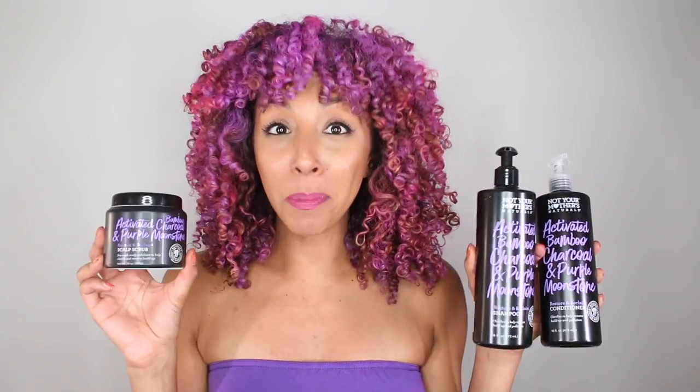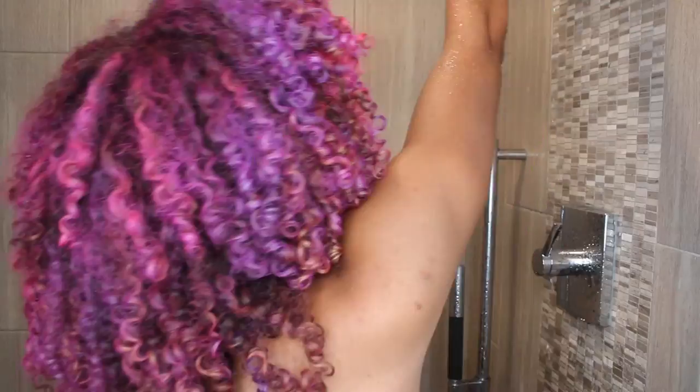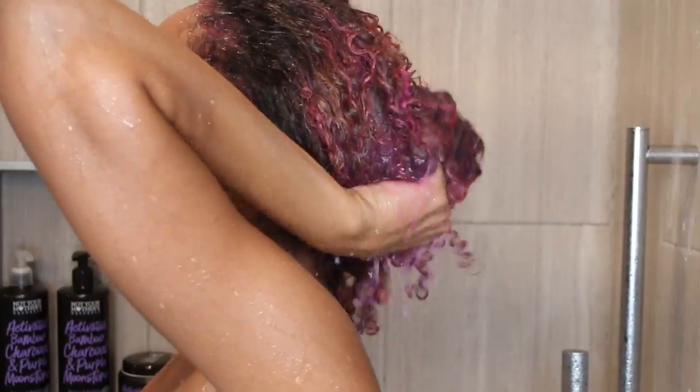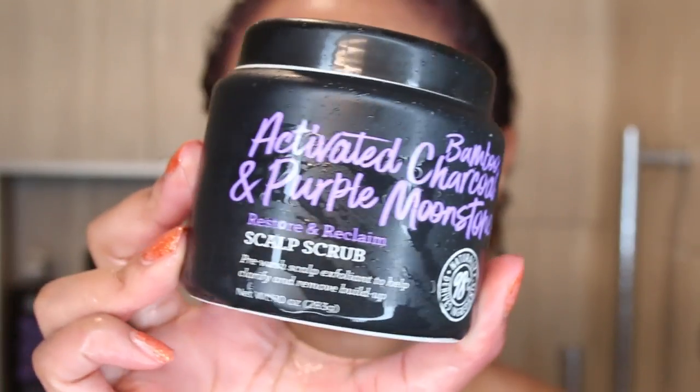So without further ado, let's hop in the shower and start cleansing. It's time to say goodbye to these fun pink and purple curls — they look so pretty though. So I'm going to rinse out as much color as I possibly can just with water, just so everything's a little bit easier.